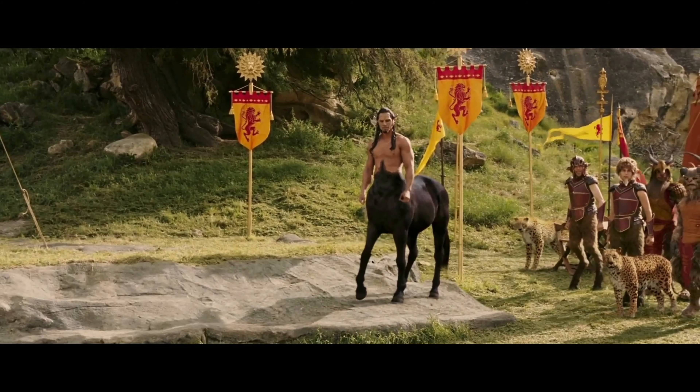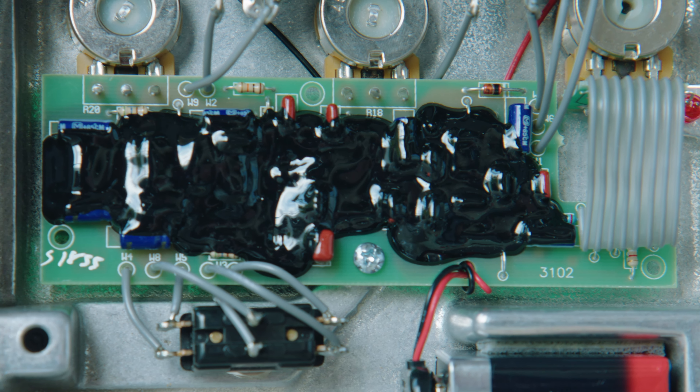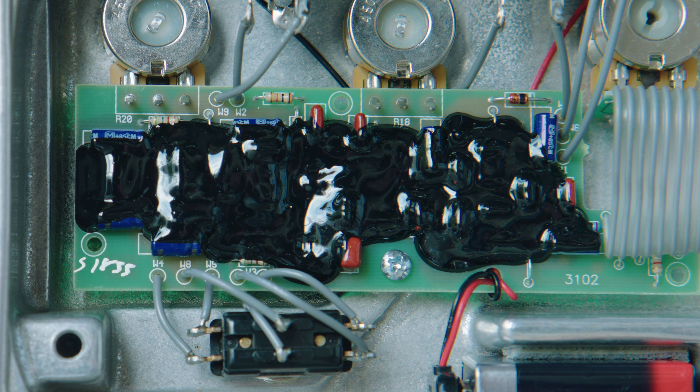This is the Klon Centaur, a mythical pedal based on a mythical creature — the first pedal, to my knowledge at least, to have a gooped circuit board to either hide or protect the parts used to distort an audio signal.